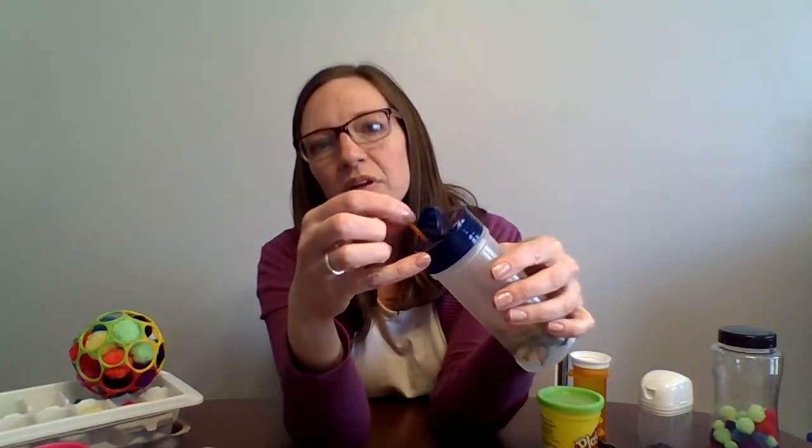Another activity that helps your pincer grasp is called Q-tip painting. You have the kids hold onto a Q-tip, just dip it in the paint, and then make dots on their paper. If you go to Pinterest and type in Q-tip painting, you will be bombarded with a bunch of fun crafts to do — I'm definitely an advocate for using crafts for fine motor activities. You can also use toothpicks. I took an old spice container and some toothpicks, and the kids have to put the toothpick right into those little tiny holes. These kids will sit there and do like 20 toothpicks just because it's such a fun little focusing activity.